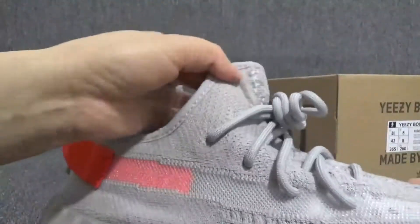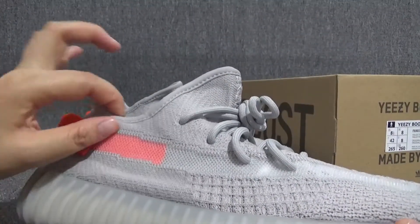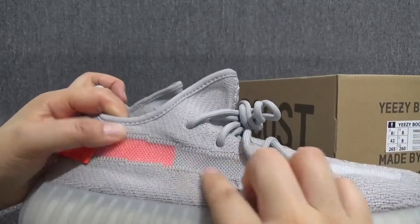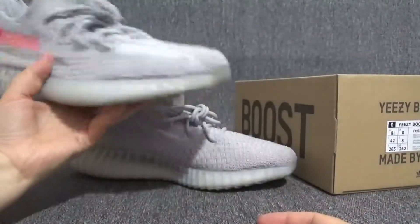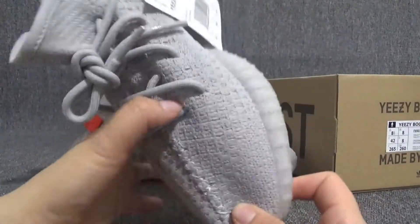So on the side of the sneaker, we can see through the padding, through the stripe right here. It looks really dope and nice.